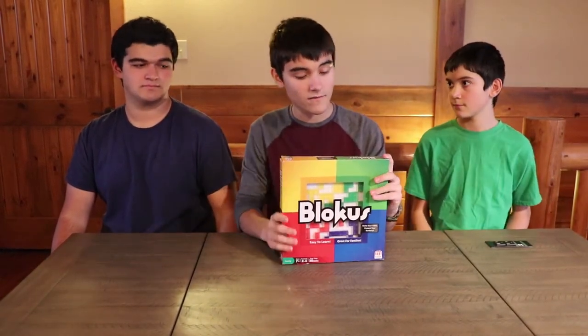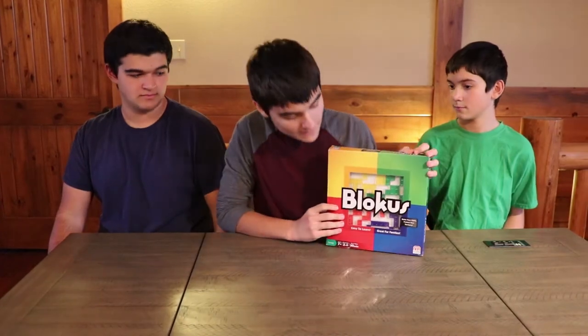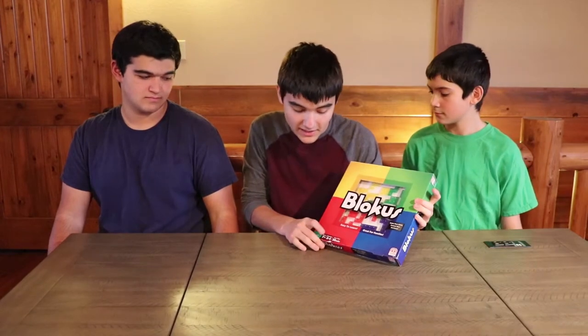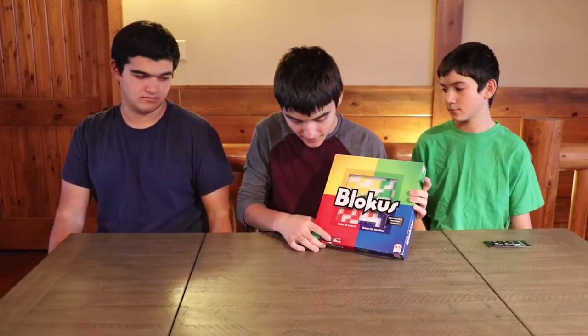Hey guys, this is 3BoarBros. Today we're going to be doing a video of Blokus by Mattel Games. It is age 7 plus, 2 through 4 players, and about a 30 minute play time.